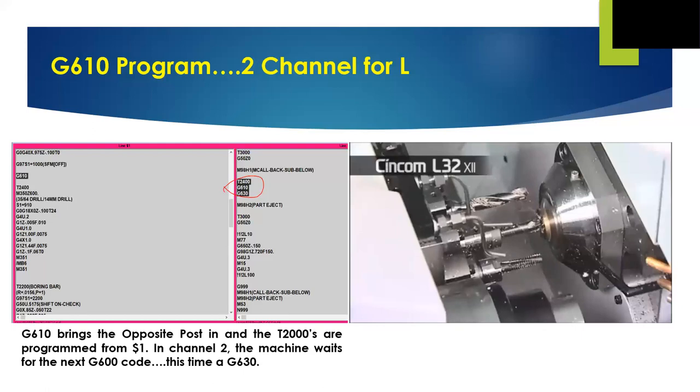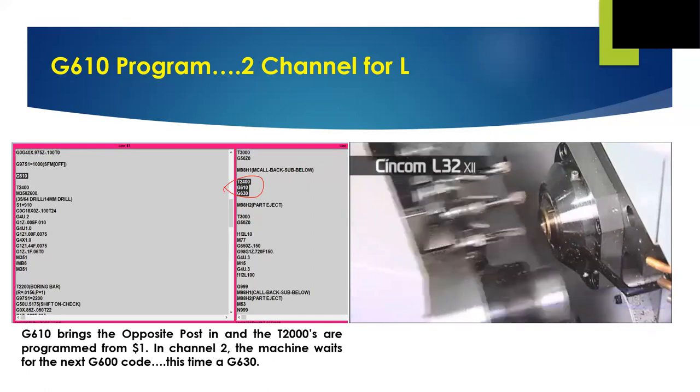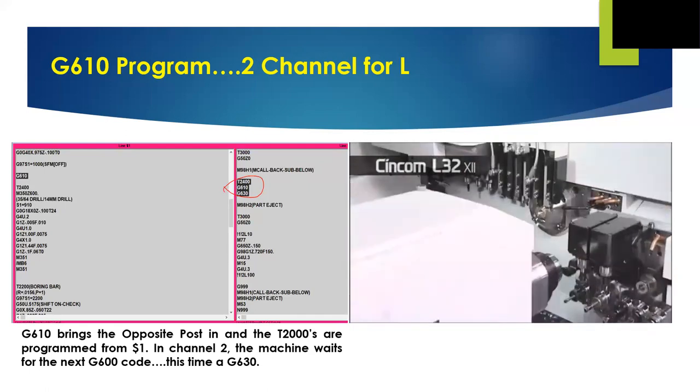Looking at this video, we see that getting these three face tools in the gang tool post would have required a completely different setup with holders that may not have accommodated these size tools. Installed in the opposite tool post, it's no problem. The drill, the bore, and the thread mill we see here are on the machine Z2 axis, but our program is on the main side — our X is just X, Z is just Z, and our Z0 is the face of the part. When the next G600 is reached — in this example a G630 — the subspindle goes home and the machining continues.